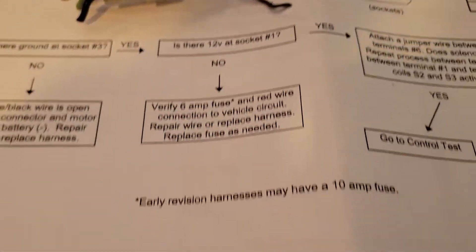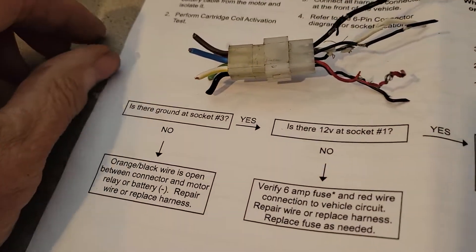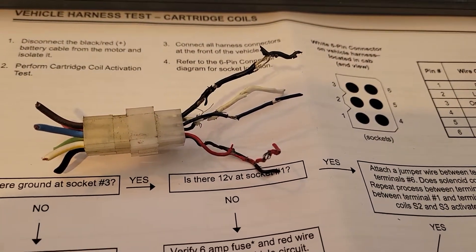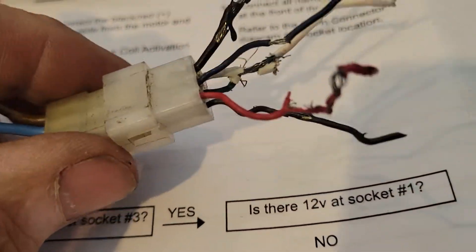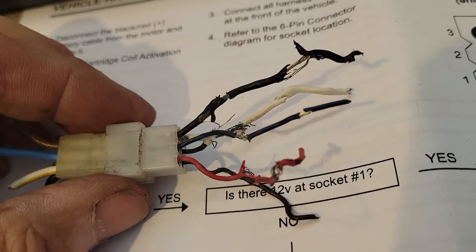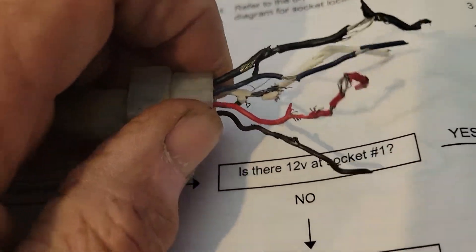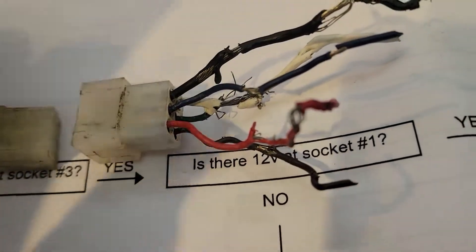I'm gonna do a Western plow troubleshoot type thing. If you have a Labrador puppy that ruined your connection in the truck for your joystick — this is a Western unimount plow, it's a little older one that's got a little joystick in the truck. Over the summer the little son of a gun chewed, as you can see my hands here, chewed them off so I didn't have any way of taking these sockets out or the pins and redoing it using the same connector.